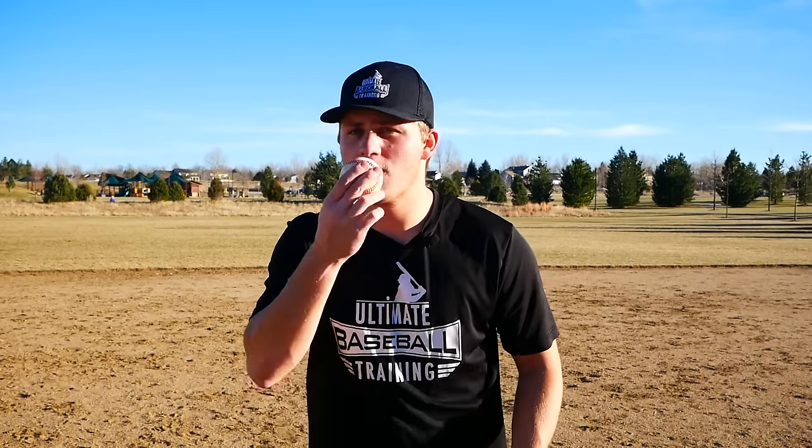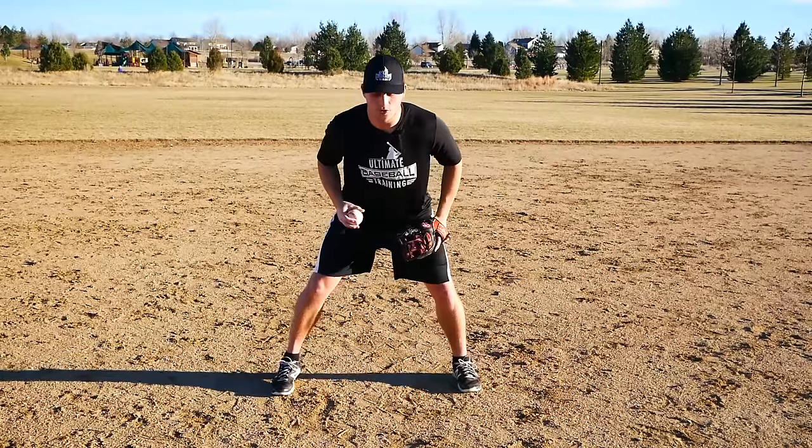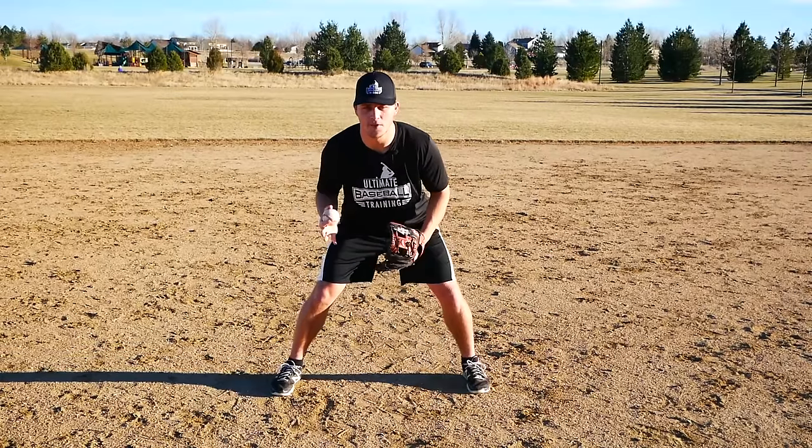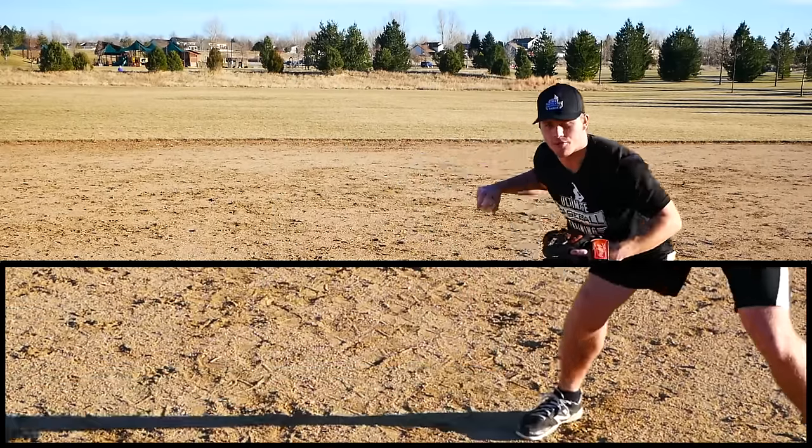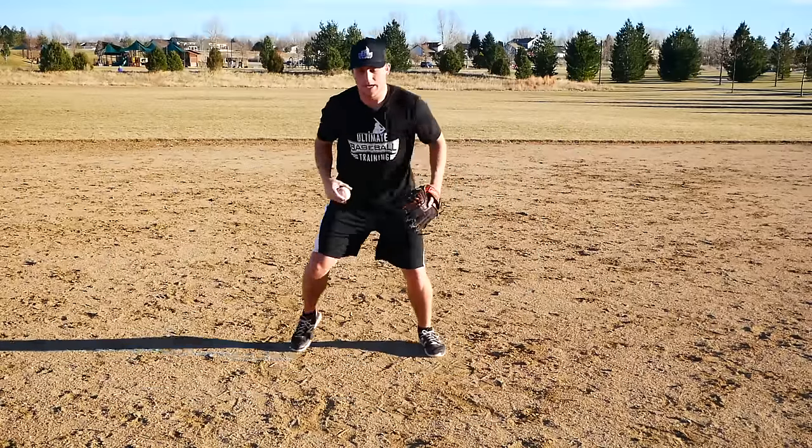This drill teaches you how to recover after the ball takes a bad hop. I always preach: get your butt back and have a flat back instead of butt down. If we're in proper fielding position with our butt back and a flat back, when the ball takes a bad hop it's going to hit us in the chest, bounce in front of us, and we're going to have to go recover and make that play. You need a baseball and you start in a fielding position — remember our footwork has to be right-left to field the baseball, funneling it in, then right-left to throw.